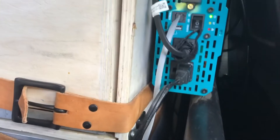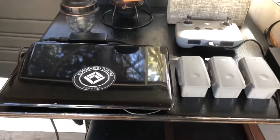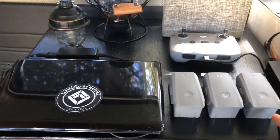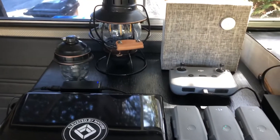As you can see, everything is plugged in. What we usually have here is laptops charging or drone batteries, so everything is charging right now — speakers, lights, anything.